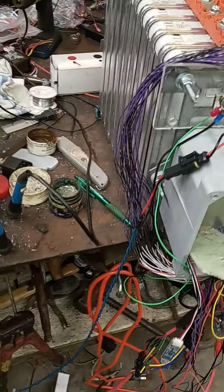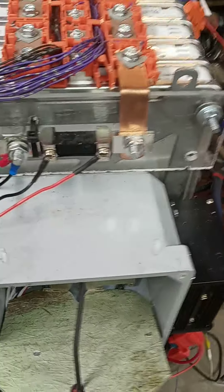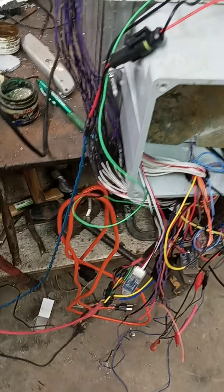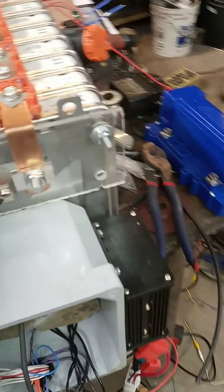We sell these battery packs all put together with everything hooked up, but we also have people that just want to buy the parts — the board and the batteries — and hook it all up themselves. When you buy all the parts and get that big box full of parts, the next thing is you better call and ask how to hook this up. That's where this video comes in, because I could spend three or four hours on the telephone instead of just doing a video.